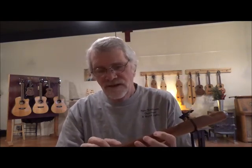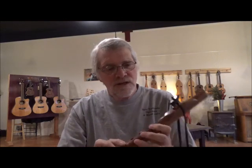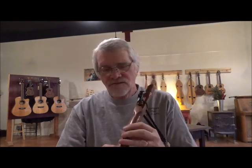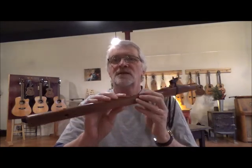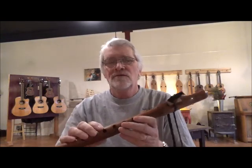I also have larger holes than most — larger finger holes — and I do that for a very specific reason: for slurring of the notes. So this is what one of our flutes sounds like. This is in the key of G, western red cedar.